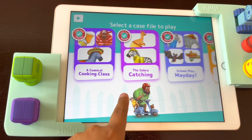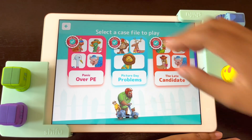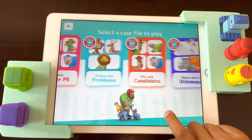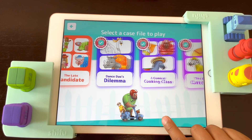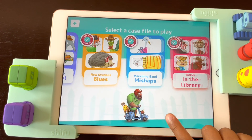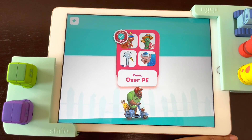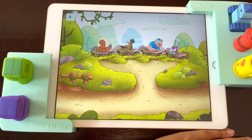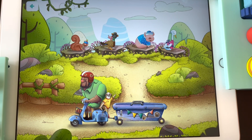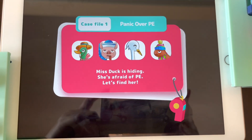The Chief Happiness Officer is here. As you can see, if you finish a game, this will pop up in the corner of the screen. Let me show you the first one — Panic over PE. The sneaky little duck doesn't want to attend PE class. That's not going to happen on my watch. But where is she? Can you find the mischievous duck?